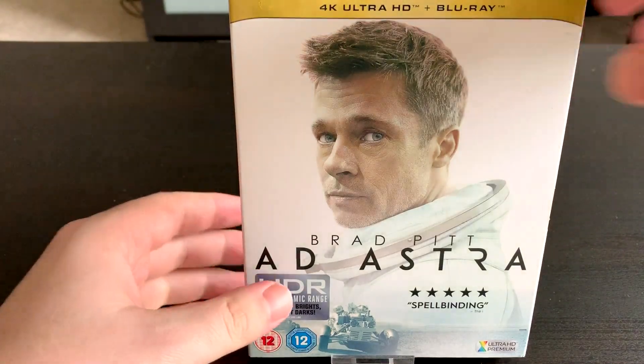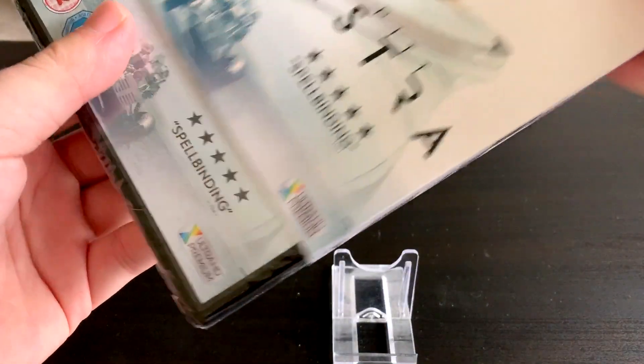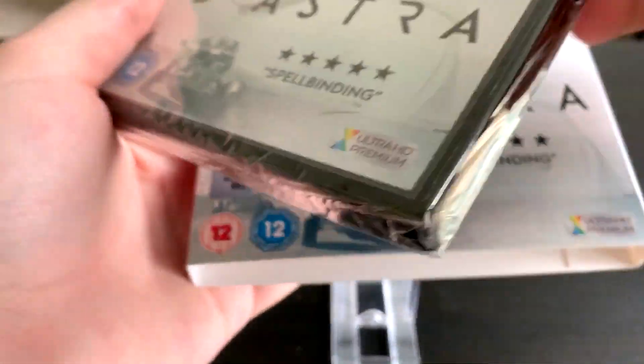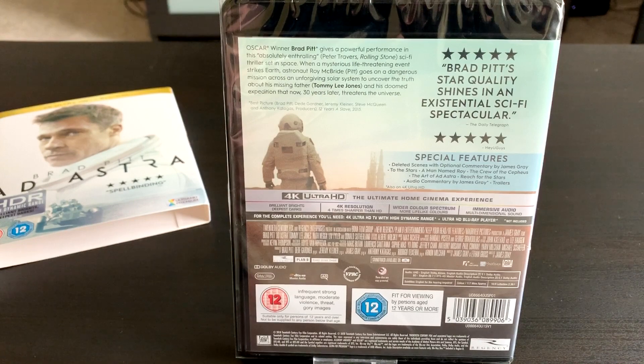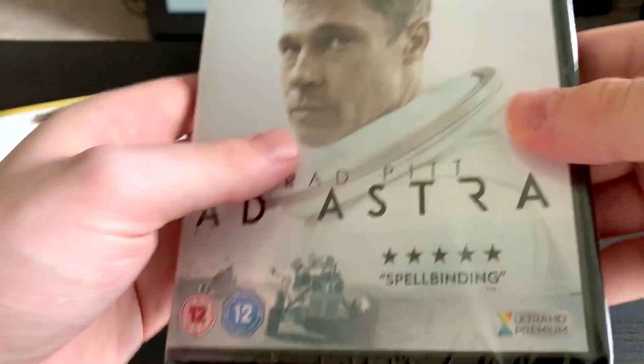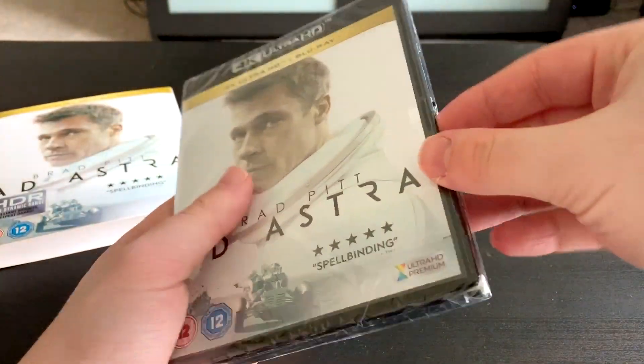Alright guys so let's crack into this one and take a look inside. We'll pop the slip cover to one side — that is what it looks like without the slip cover, basically the same. And there is the back without the slip cover; you've got fewer pictures there on the back. So let's crack into this and see what it looks like inside.